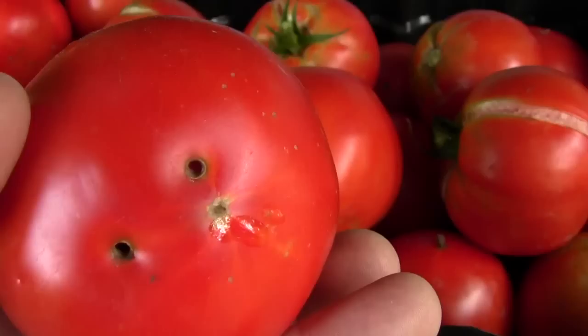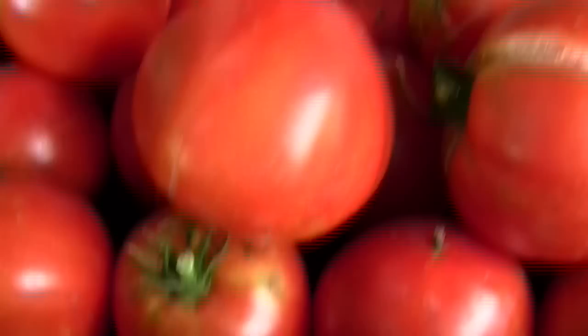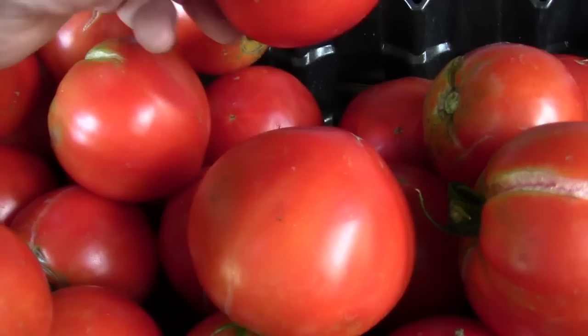If you have a tomato that's whole and just has a dried-up little split, it'll keep a while. But an open cut like that, an open space like that, is where everything can get in there and ruin that tomato. So you really have to use the ones that are split quickly. I picked a lot of them that aren't totally ripe because I didn't want them to go bad.